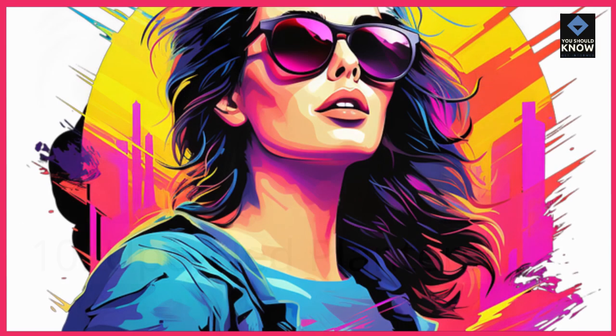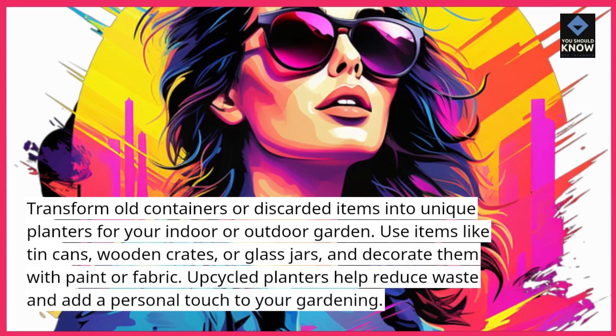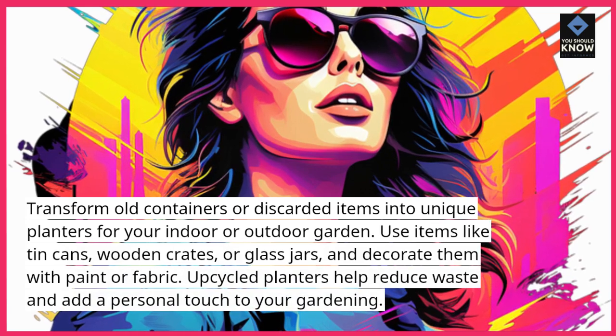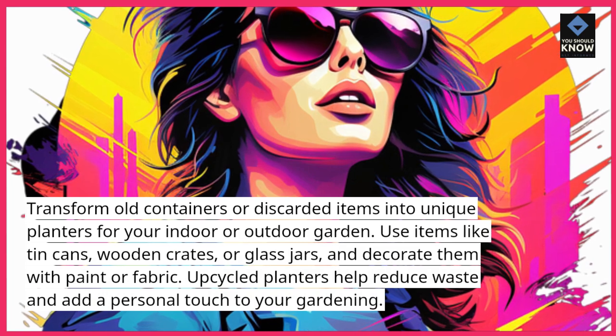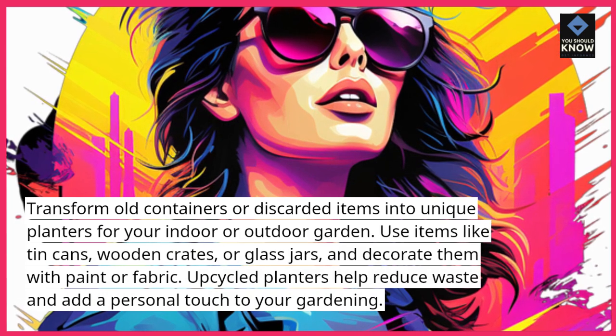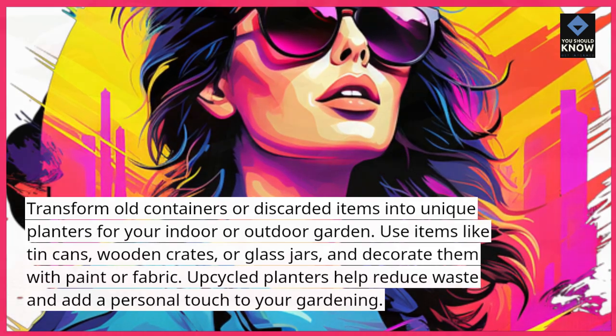10. Upcycled Planters. Transform old containers or discarded items into unique planters for your indoor or outdoor garden. Use items like tin cans, wooden crates, or glass jars, and decorate them with paint or fabric. Upcycled planters help reduce waste and add a personal touch to your gardening.